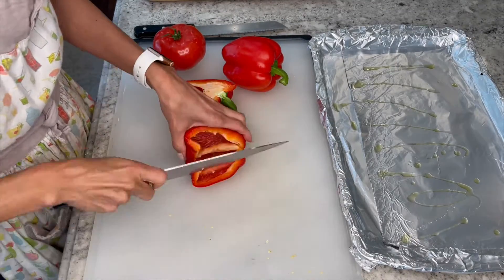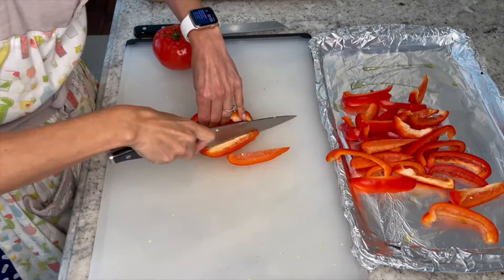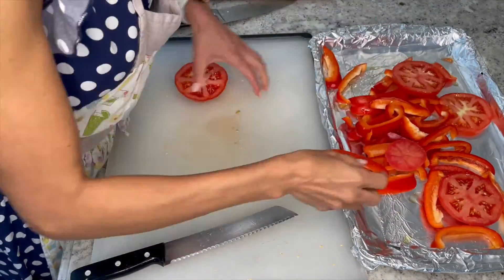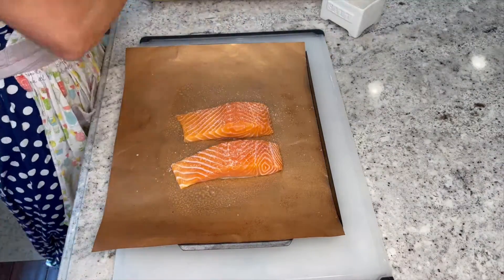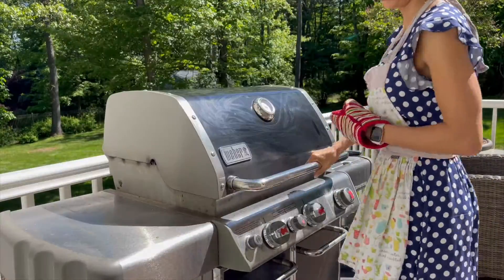Let's start by preheating our oven to 450 degrees. Line a baking sheet with aluminum foil and coat with cooking spray. Now toss your bell peppers and tomatoes with half of your olive oil and spread onto your baking sheet. Roast for about 15 to 20 minutes until soft. For your salmon, drizzle with olive oil and season with salt and pepper. Heat an outdoor grill to medium-high heat. Place salmon on a separate grill pan and then place on the grill for about 15 minutes.